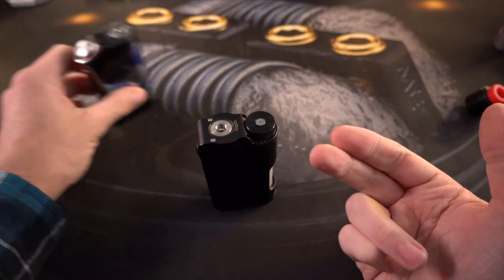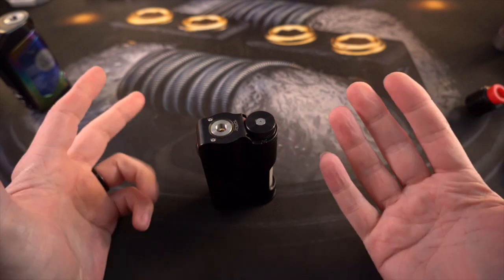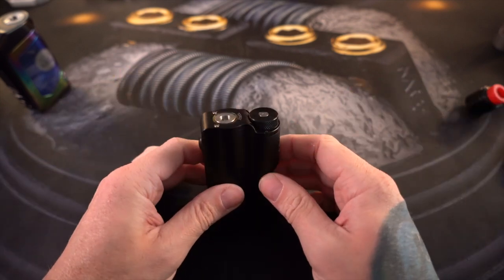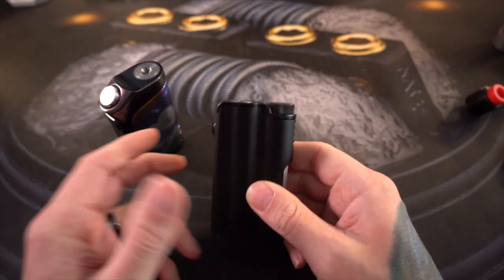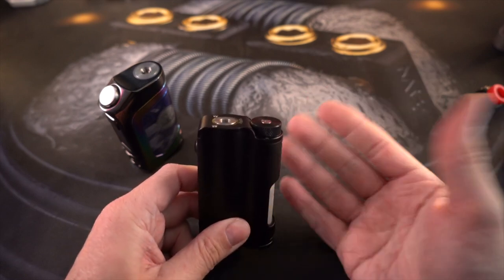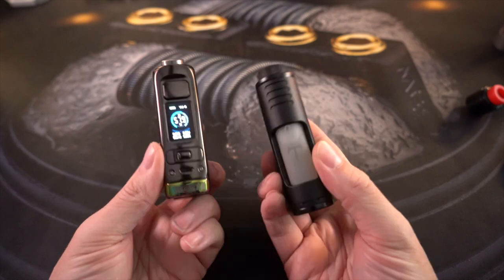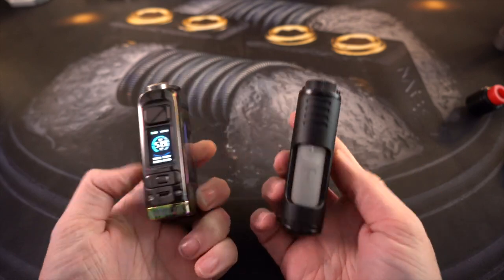Honestly, if the Delta didn't exist, this would be the best way to fill up a squonk bottle. And even with the Delta existing, this is still a really stellar, easy way to fill up a squonk bottle. I think that covers everything down here - let's get back out to normal view and vape these things.